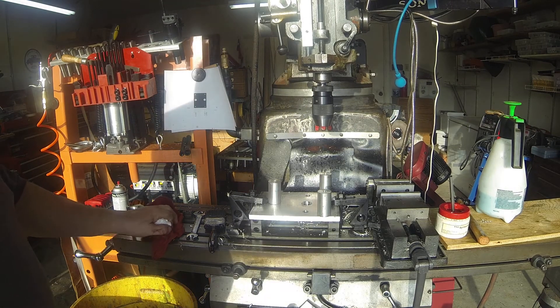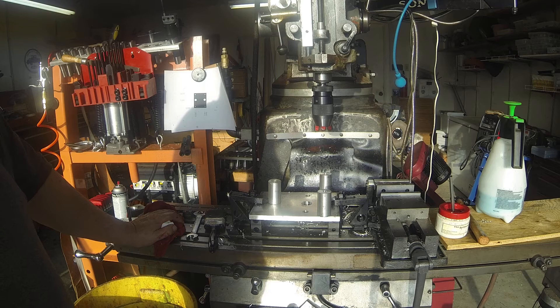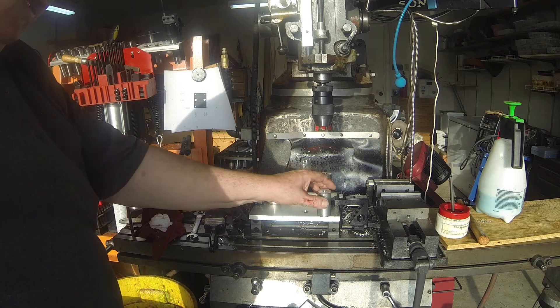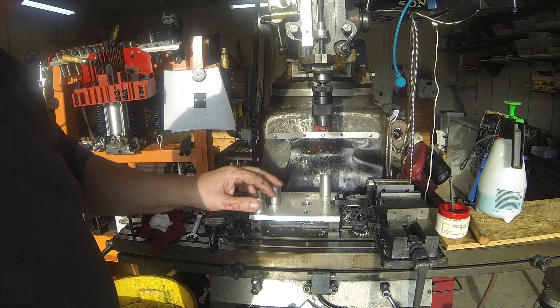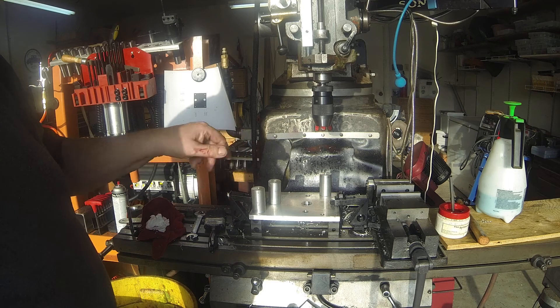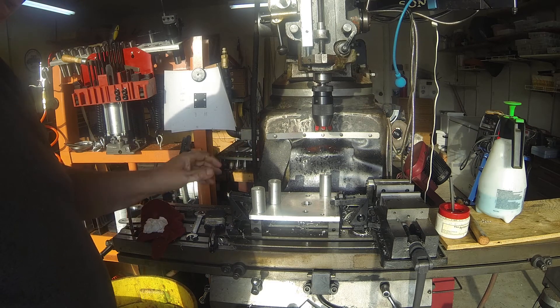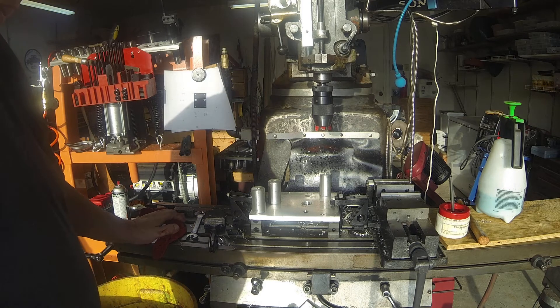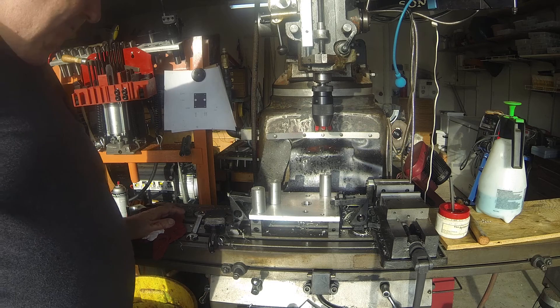Hi, it's Herb again. I wanted to show off progress on my power drawbar. It's nice to be able to have a setup on the mill and not have to remove the vise, so I just took one end of it here and set this up. This is a 5/8 inch 6061 plate and it's called the bottom plate.